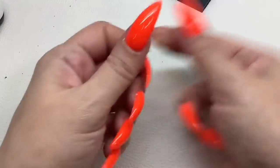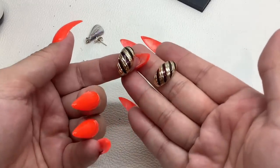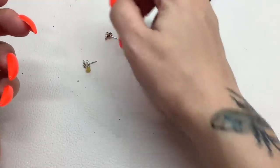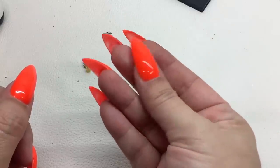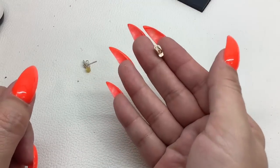Then we got this guy — kind of has like purplish enamel with the gold tone — three dollars. We have another little probably banded agate pendant — two dollars.